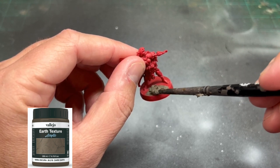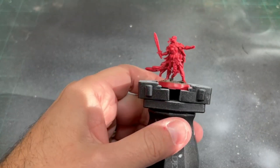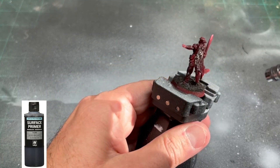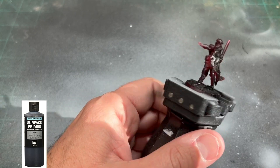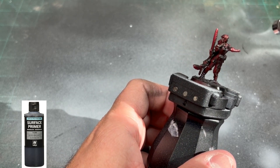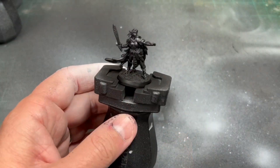Next we're going to take some earth texture from Vallejo and put that on the bottom and let it dry — about 10 to 15 minutes. Then we're going to hit that with some black primer. I'm using my airbrush because I do a whole bunch at once, but you can use a spray paint from Citadel, Vallejo, or Army Painter. We're going to do black and then do a zenithal highlighting of white to give it that nice dark and light tone.